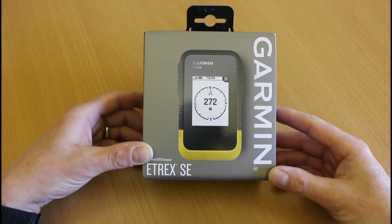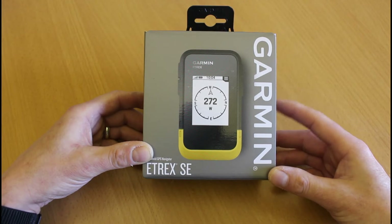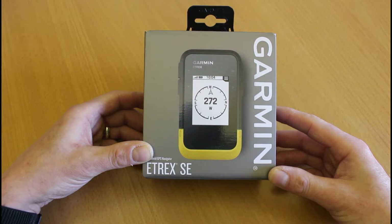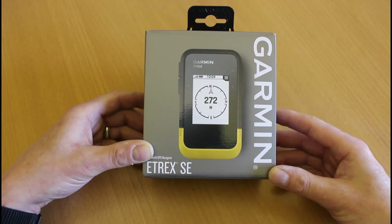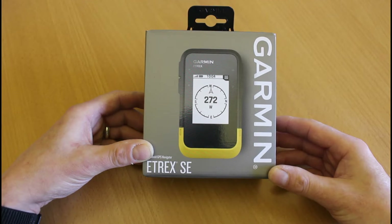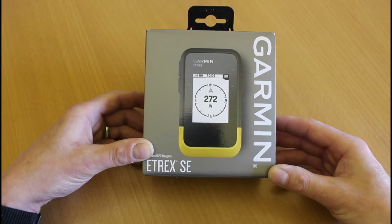It still has a monochrome screen, but looking at the spec and the manual before doing this unboxing, it's got some amazing new features and has really come on in leaps and bounds with a lot of new exciting things added to this eTREX range. We'll open the box, get the unit out, have a look at it physically, get some batteries in and turn it on. It's not going to be a full in-depth review — we'll do that when we start using the unit — but it's just to give you an idea and feel of what the new eTREX SE is about and go through some of the new features that totally change it from the eTREX 10.